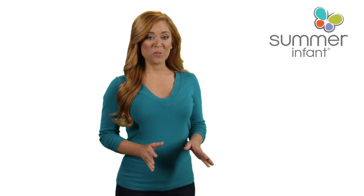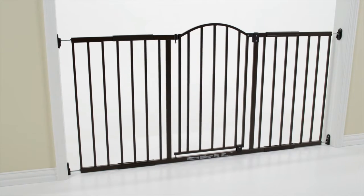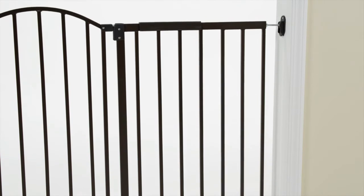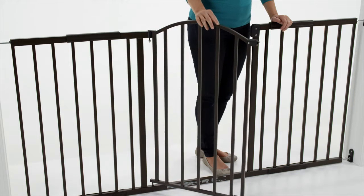When you need a gate for extra-wide doorways, the metal expansion 6-foot wide, extra-tall walk-through gate from Summer Infant is ideal for the job. Hardware-mounted installation keeps the gate securely in place, and a simple, one-handed walk-through door allows you to move easily from room to room.